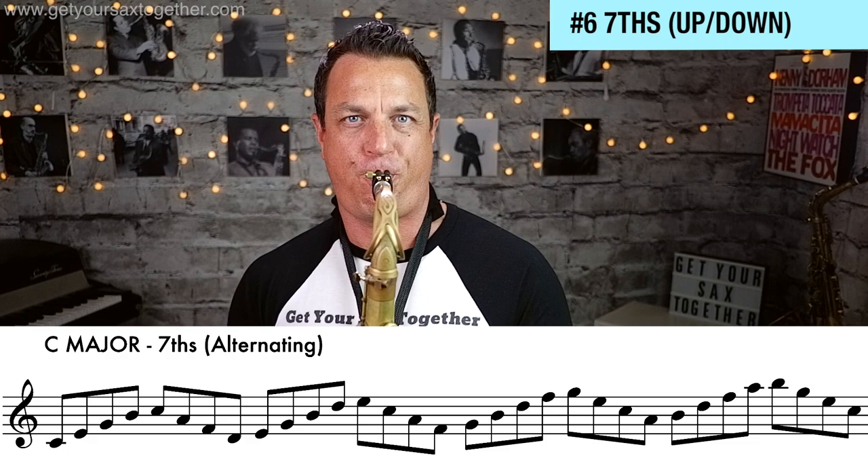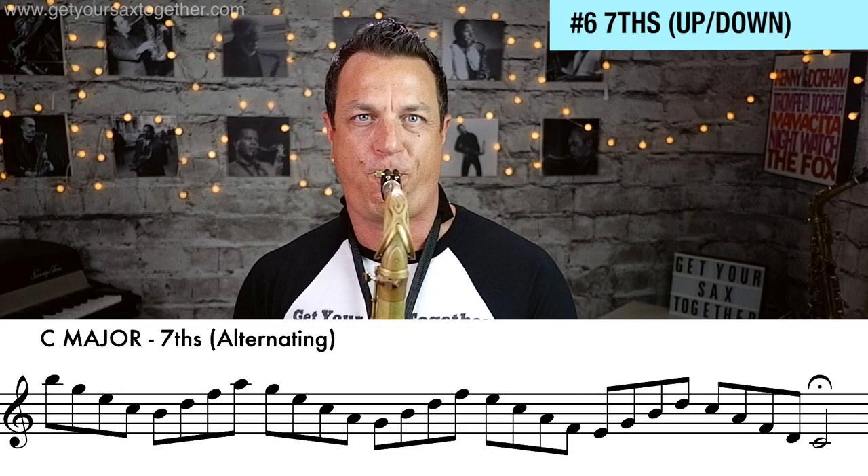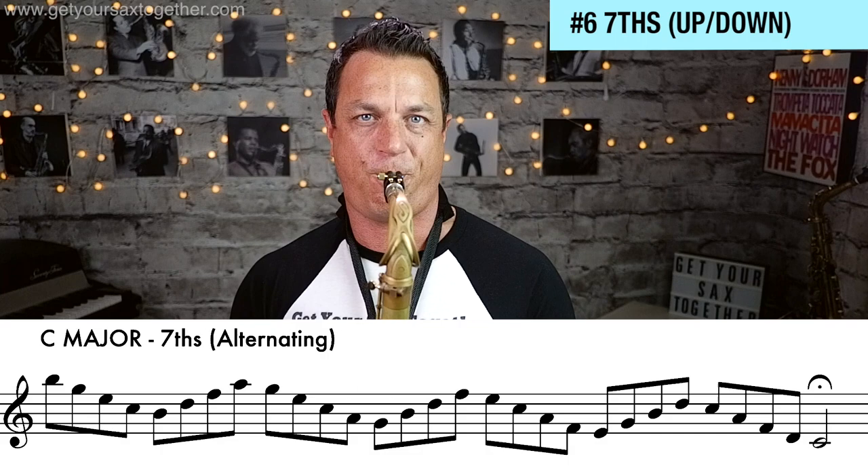Now just like we did with the triads, we go up one, down the next one — up one, down the next one — and that, of course, is just the major scale.